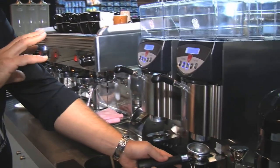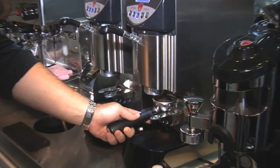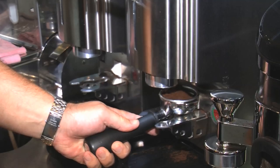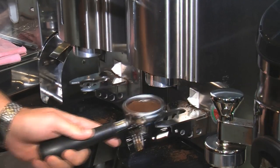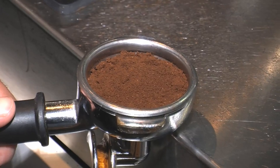With this grinder, this is an instantaneous grinder, so all I have to do is push the portafilter in and it will dose the coffee directly in. This has been set — it's got a timer on it so it gives the same dose every time.